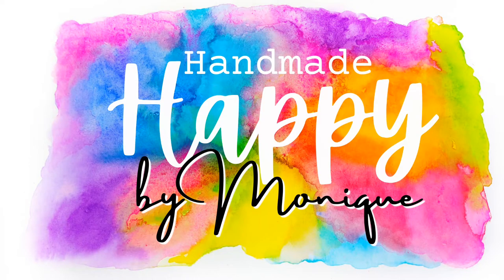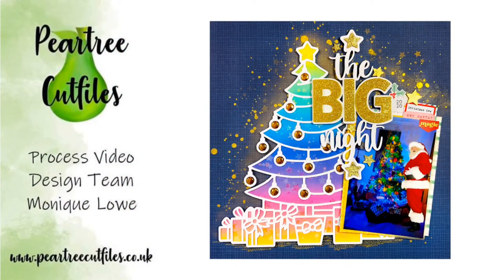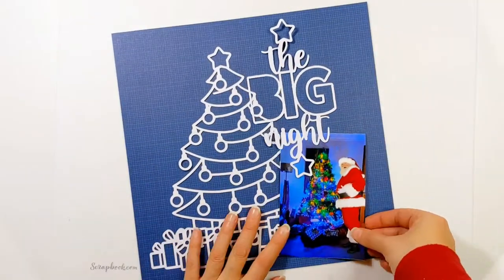Hi friends, I'm Monique and I'm back today with a new layout for Pear Tree Cut Files. I'm going to be using two lovely cut files which were part of the Advent series to create this layout. The first cut file I used is this lovely Christmas tree, it's called Oh Christmas Tree, and the second was that smaller title piece which is called The Big Night.